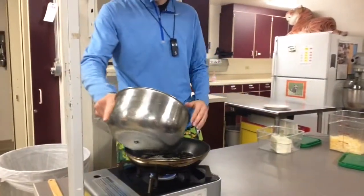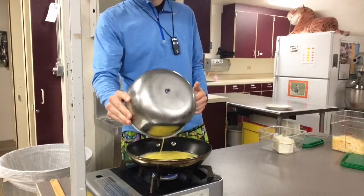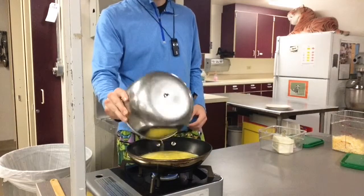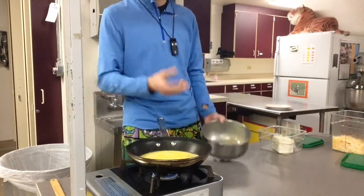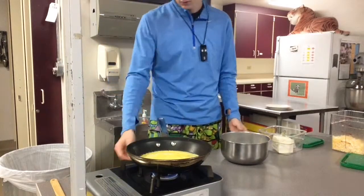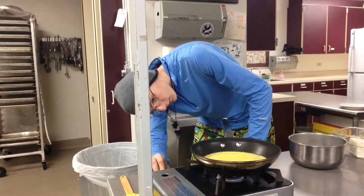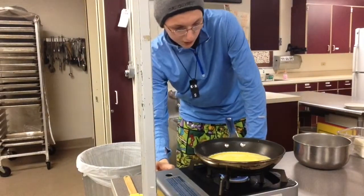So while it's all foamy like this, you want to pour your eggs on. Does anybody know why? It creates air pockets underneath. Okay, so now you want to turn it up just a little bit, just to get it cooking.